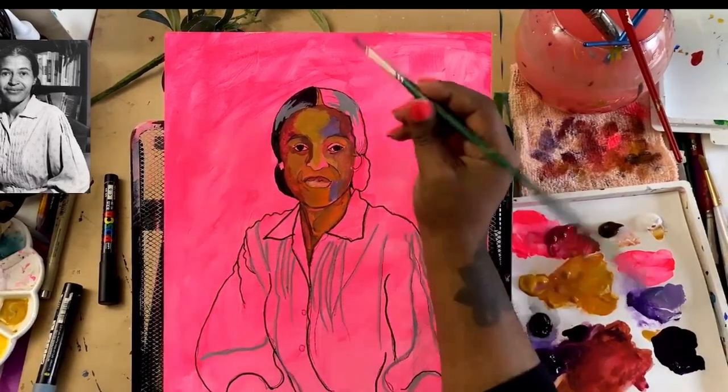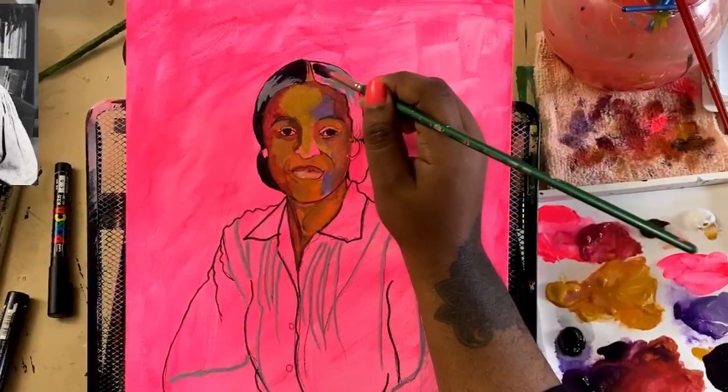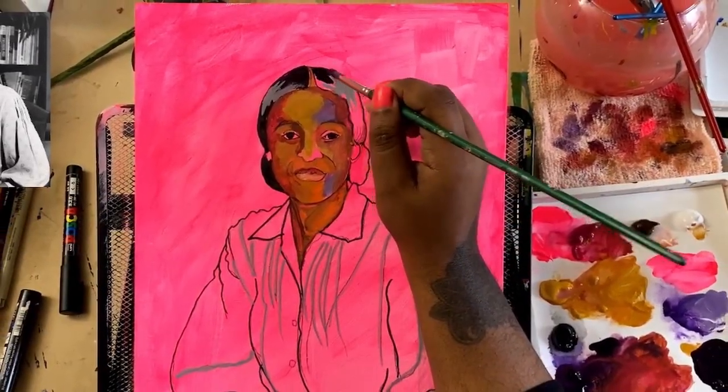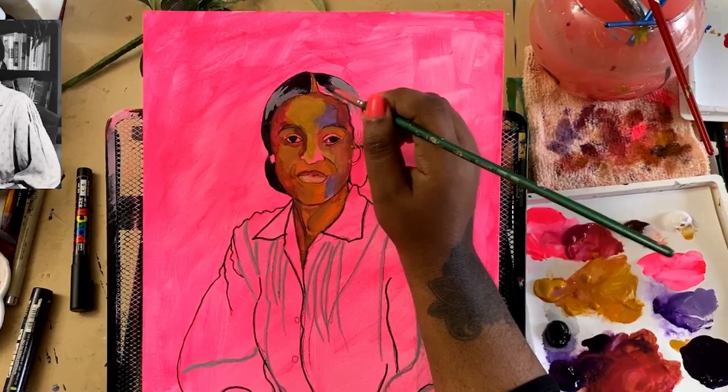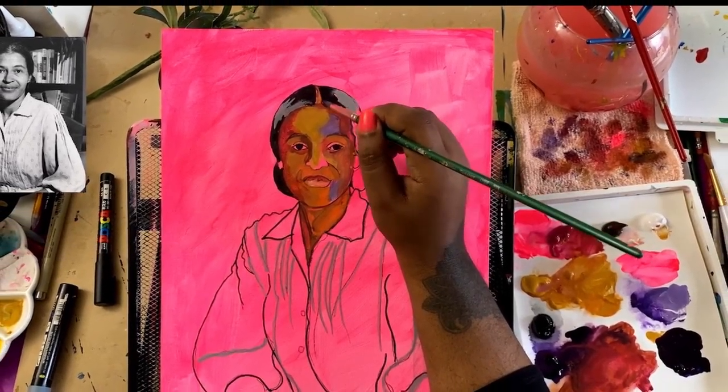I'm going in and mixing up this dark color again to pop it in, and we're going to do the same order of operations on the other side of the hair.